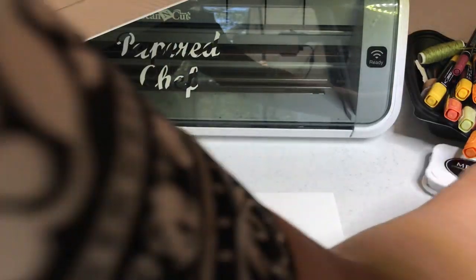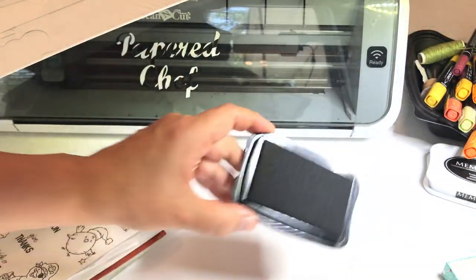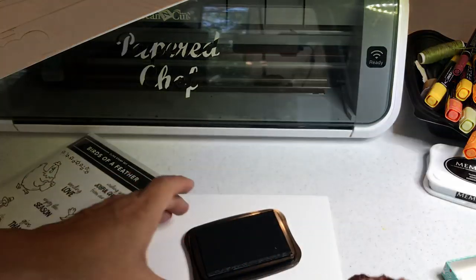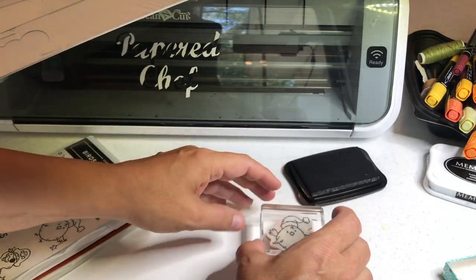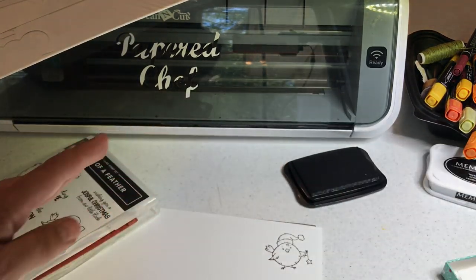Then I'm going to take my Memento Black ink — this one's a little better, it's not as sloppy. I'm going to tap into my ink and make sure I have good coverage. I'm using Whisper White cardstock with Memento Black ink because I like to use the Stampin' Blends to color later. I hold it for about three seconds, then lift it up.